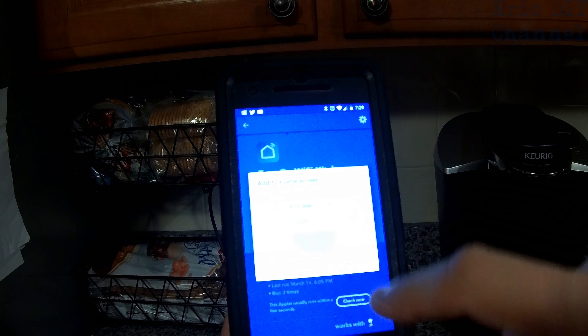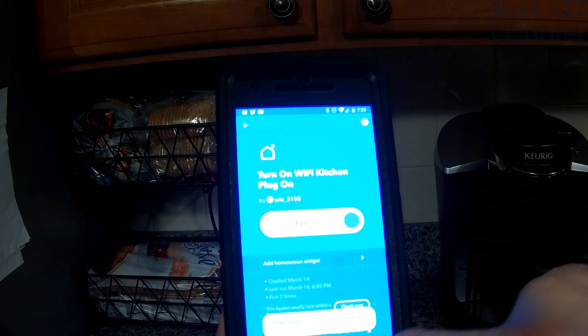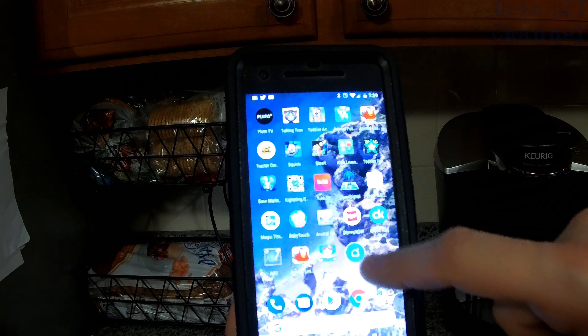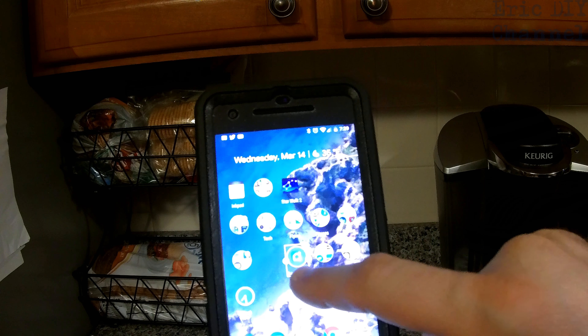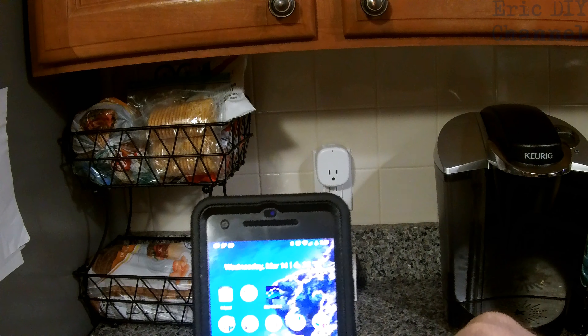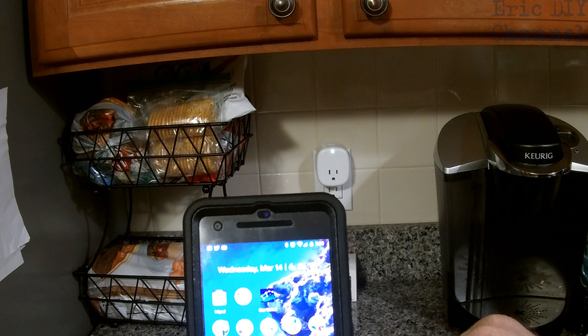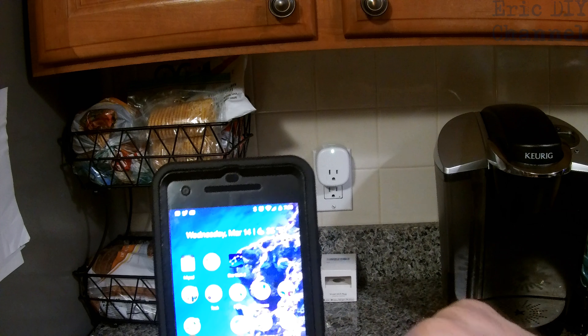I'm going to add a home screen widget — in other words, a button to my home screen on my phone. I'm going to go to my home screen and move that over to my main screen right here. Every time I push that button it's going to turn on this Wi-Fi plug. And as you can see it turned it on, and then you make another widget button to turn it off.